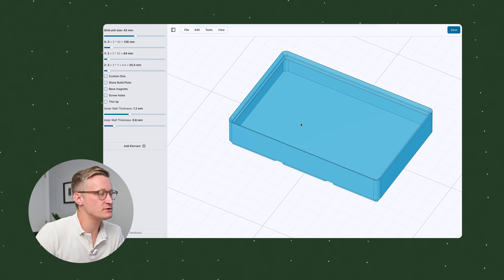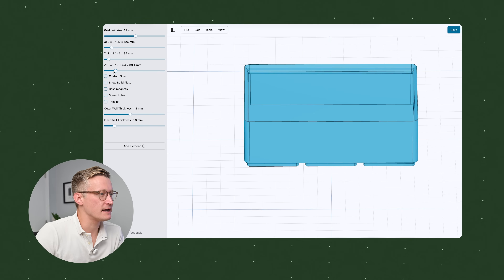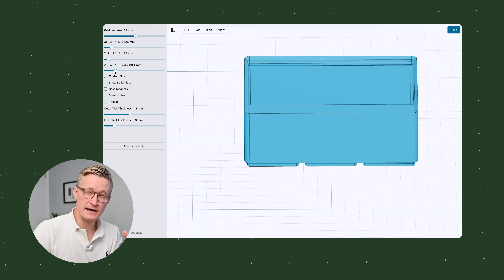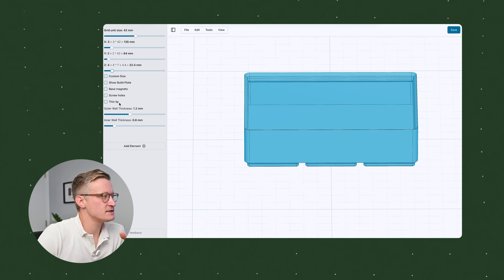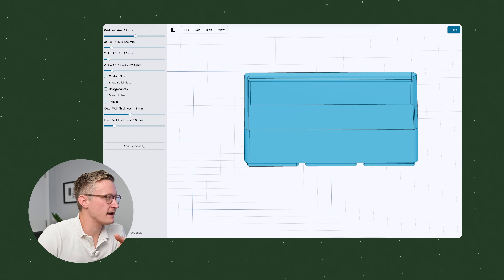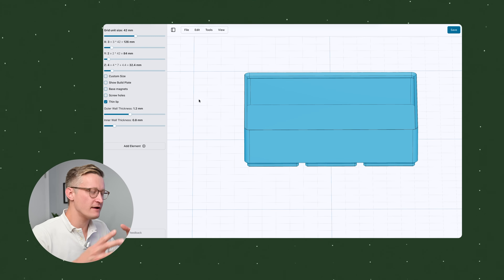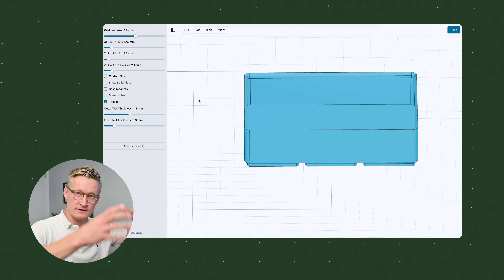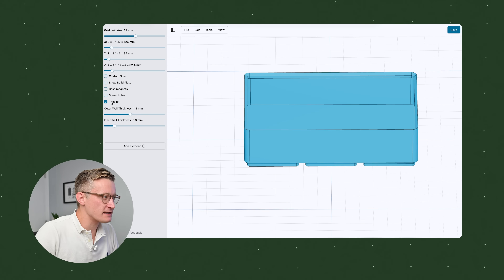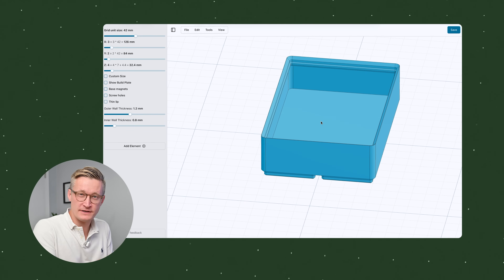So if I need a 3x2 or 4x2 grid I just drag the slider. Let's say we want a 3x2 grid, and you can add height by adjusting the z-index to make a taller or deeper box — measure how tall you want it to fit whatever you need. There are other options like adding magnets. The 'thin lip' option I use a lot: if something sits right up against the edges of the box, a thin lip gives more margin for lifting items in and out. Unchecking it gives a stackable style where you can stack multiple boxes on top of each other.